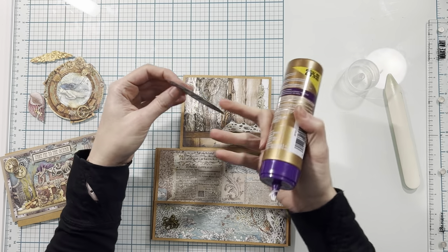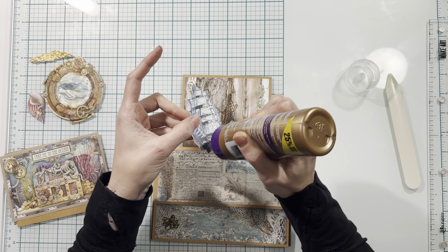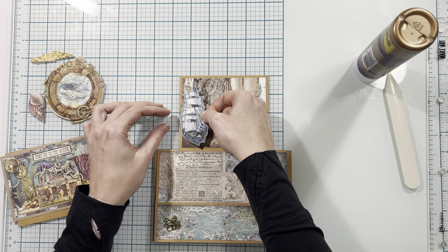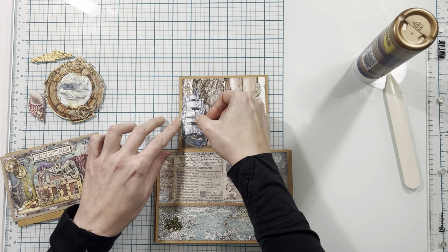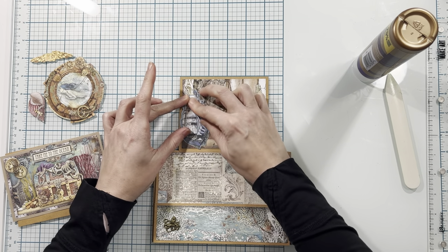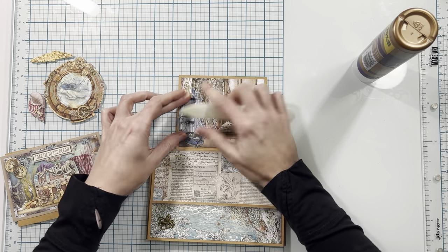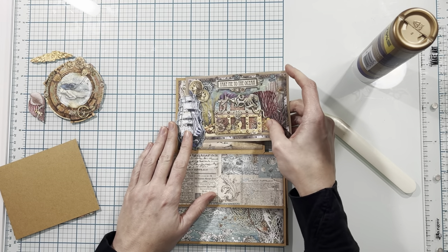Now that I have my background paper on, I'll add a very thin line of adhesive just down this side, then decide where I want to place my ship. I'm going to place it actually off to the side of the paper so it's on some of the cardstock, which gives a little bit more room for that photo to slide behind. I'll press this down, and now when a photo is in here it will actually go behind that ship.